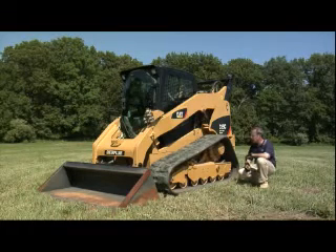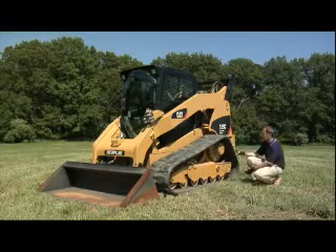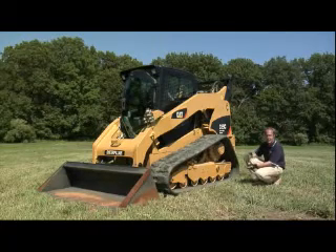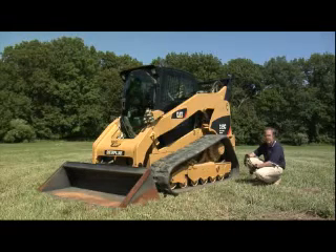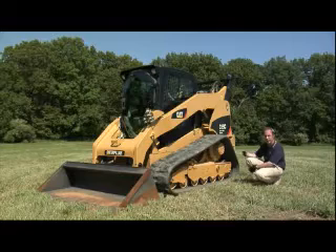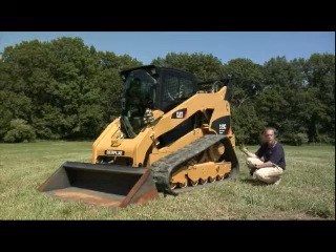The other thing I'd like to talk about is the motor we use. We've got a two-speed motor in the machine that will allow us to have two-speed standard and have the fastest compact track loader in the market with 8.5 miles per hour as a maximum speed. We've also got a planetary reduction final drive, which gives good benefits in terms of torque.